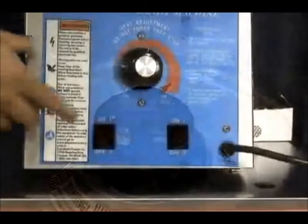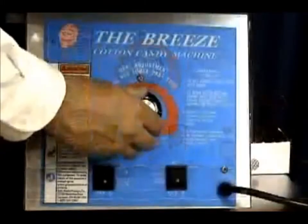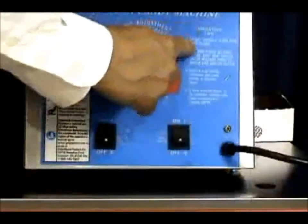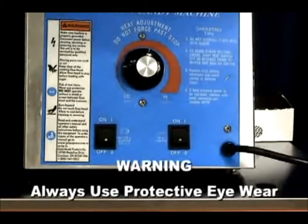When ready to start, turn the motor switch on and then the heat switch. The heat control can be adjusted once the machine is running. There are operating tips located on the front of the machine for your convenience. Remember to always use protective eyewear when operating a cotton candy machine.